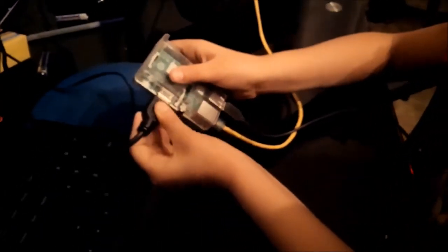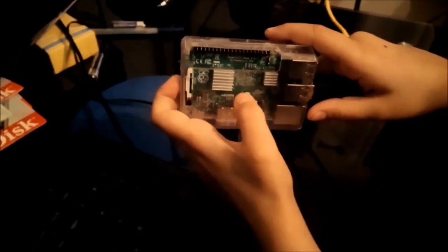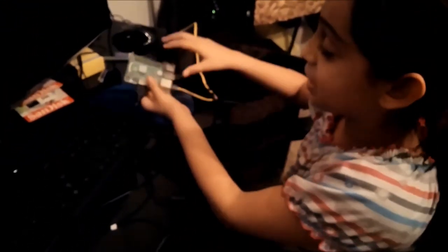Right here, these two gray things are called heat sinks. The heat sinks don't heat things up — they actually cool them. The heat sinks cool the Raspberry Pi so it doesn't get too hot.